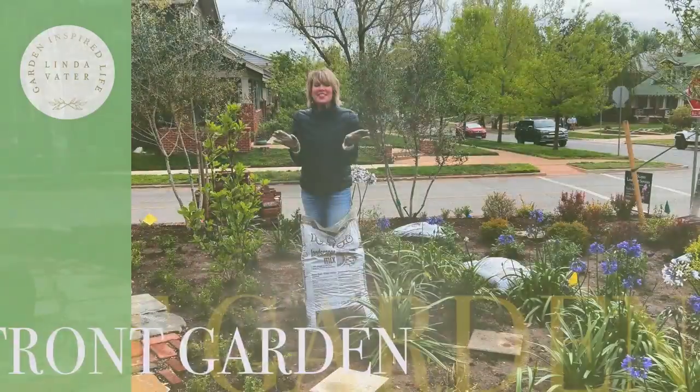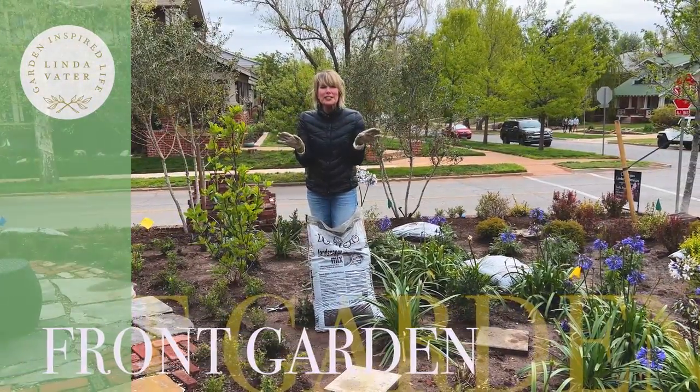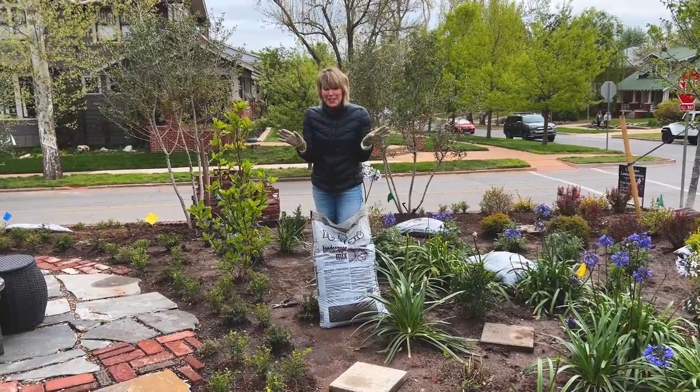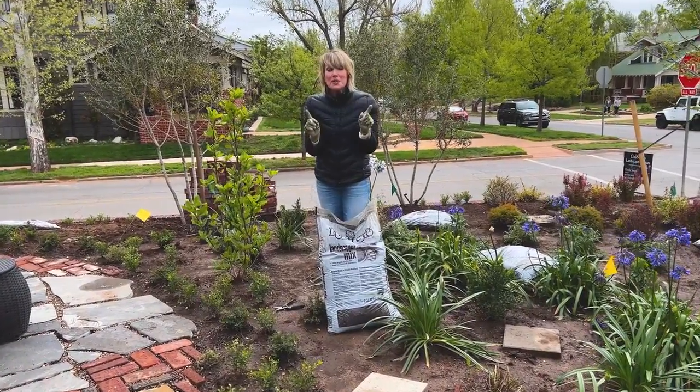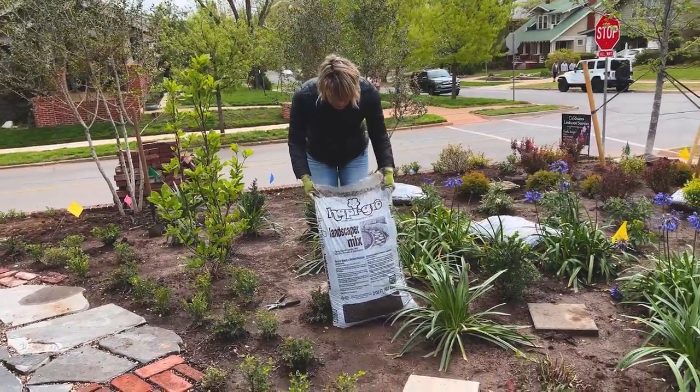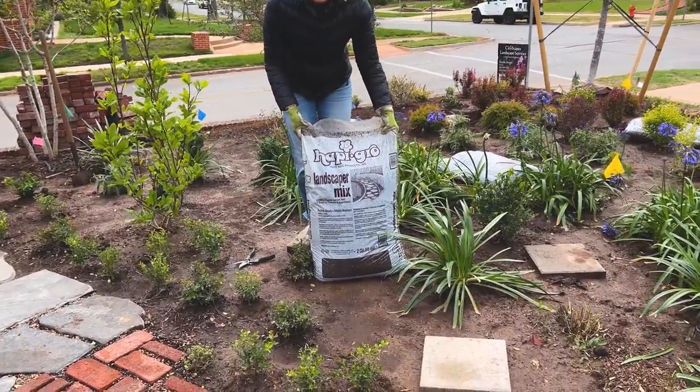There's nothing like the scent of good manure in the morning to get you started — and I actually like the smell of it. One of the questions I get most of all is what do I use for mulch? And one more time, I like to use this Happy Grow Landscapers mix. I get it at Lowe's and it's just a little bit over four dollars a bag.